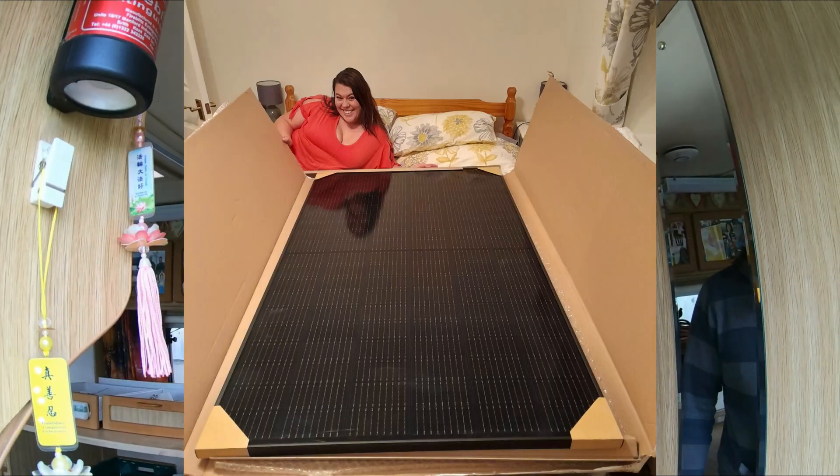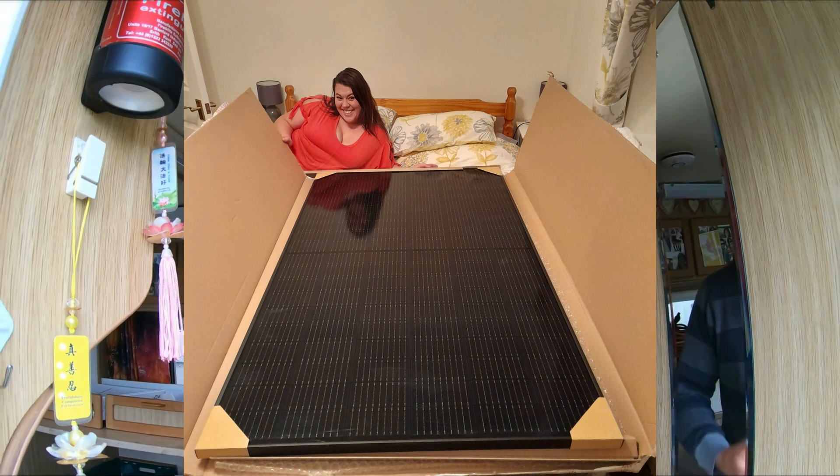Hello and welcome back to the channel. You may remember quite some time ago there was a photograph of Stacey lying on the bed next to an enormous solar panel. Well today, a few months later, we're going to fit it and I'm going to show you how I'm going to do it. So let's take a wander out to the van first of all.